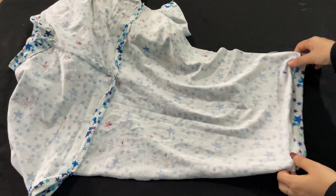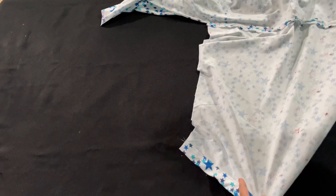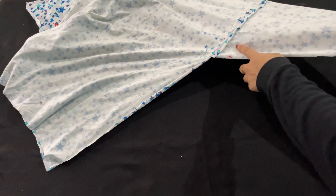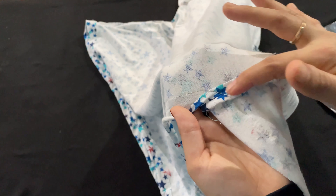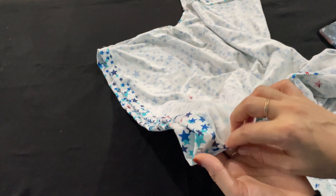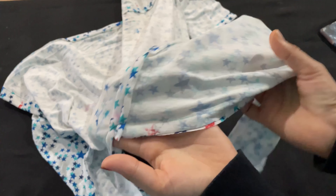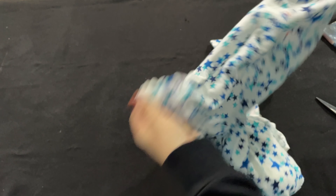I'm going to fold the end of the sleeve and fold the sleeve on the sleeve. Now we have the T-shirt ready. It's a beautiful design for this shirt. Let's try it here — let's wear jeans. This shirt is ready.